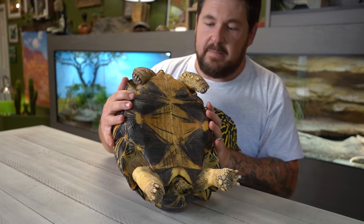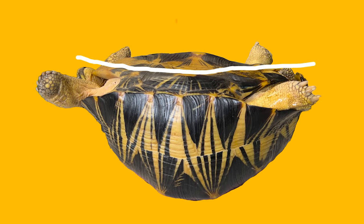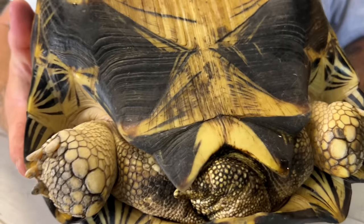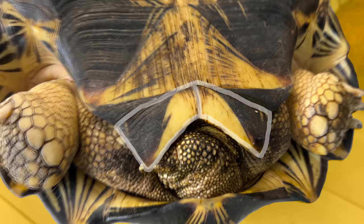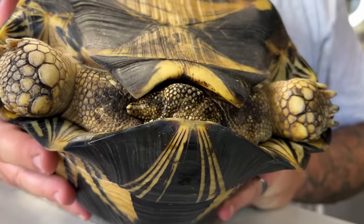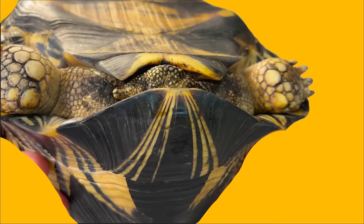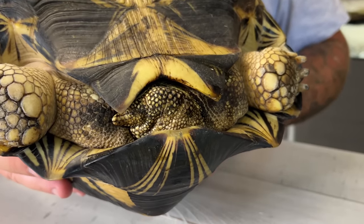When we look at the bottom, the plastron is basically flat or level, because the female doesn't need to fit on top of anybody. She needs to be thicker overall to carry large eggs — sometimes up to eight in one clutch. The anal scoots on the plastron are not as widened as in the male; they form a sharper V. Her tail is much smaller and she carries it straight out rather than tucked to one side. The base of the tail is wide because the female needs to pass eggs through the cloaca. The supracaudal shield is less encompassing of the tail so the eggs can pass through without breaking against the shell.